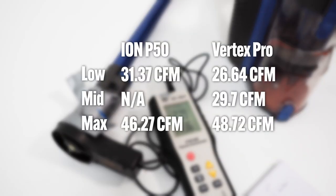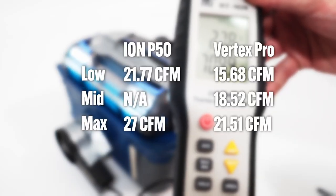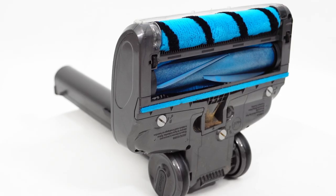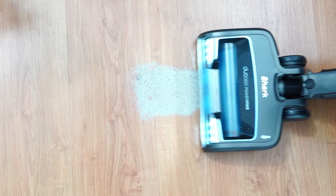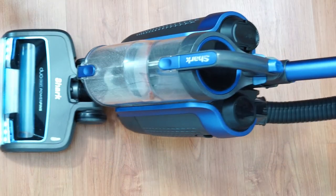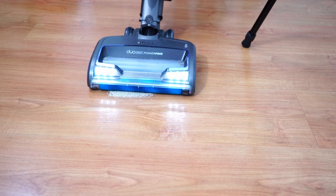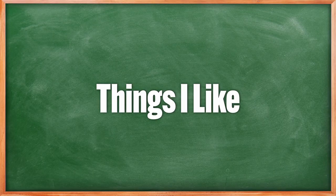There isn't much variance in airflow compared to the ION P50, maxing at a little over 48 CFM — only two more than the previous model. With the DuoClean nozzle, the Vertex Pro Power Liftaway has less airflow at the nozzle, only up to 21 CFM at the max setting. Several factors hampering its airflow are the fins and larger bristle footprint. This is one reason it isn't as good at cleaning heavier debris like sand at the lower setting. You'll need to switch to the max setting, at least in the closing passes, to carry dirt from the brush roll to the dustbin. If not, it stays in the area before the dustbin.